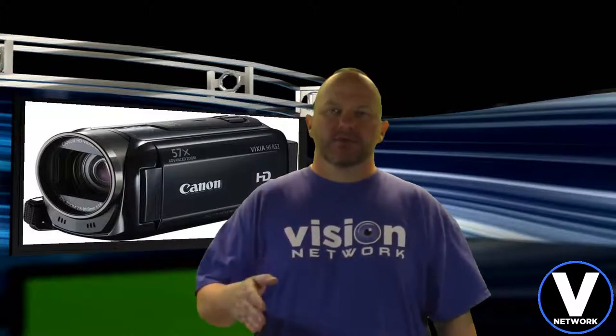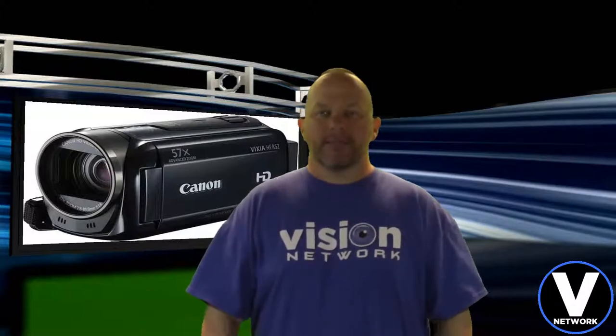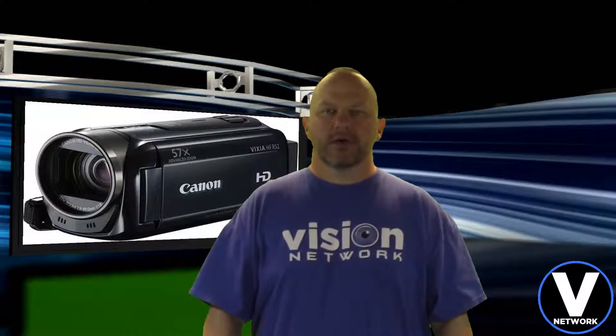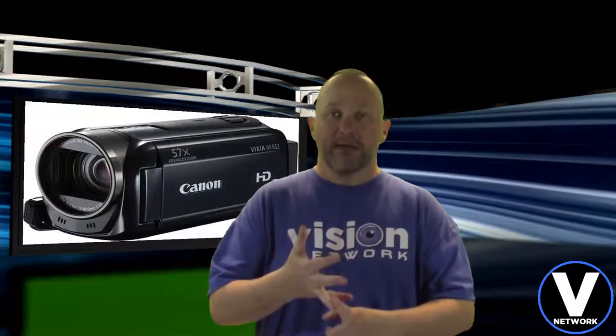I'm just going to do this real short little video, we'll play around with it and see how it does — that's really all I have right now. Tomorrow evening I'll probably do some other videos. I know I want to do some couch vlogs, I need to catch up on those, and I need to catch up on the partner spotlight or channel spotlight.